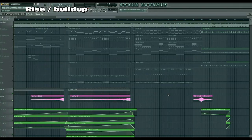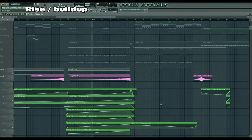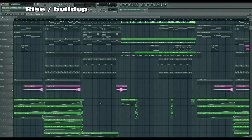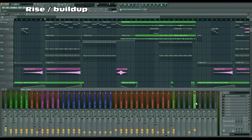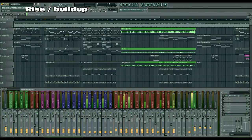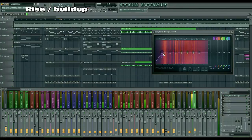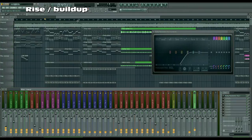In combination with the low cut filter, it sounds really cool. The low cut filter has a lot of tracks routed to it — it's a parametric EQ. When you mute it you can hear that nothing in the rise is unaffected. This EQ gets automated over to the side, creating a rising effect where the low end gets cut. Then in the drop, the low end comes back abruptly and the drop sounds a lot harder.